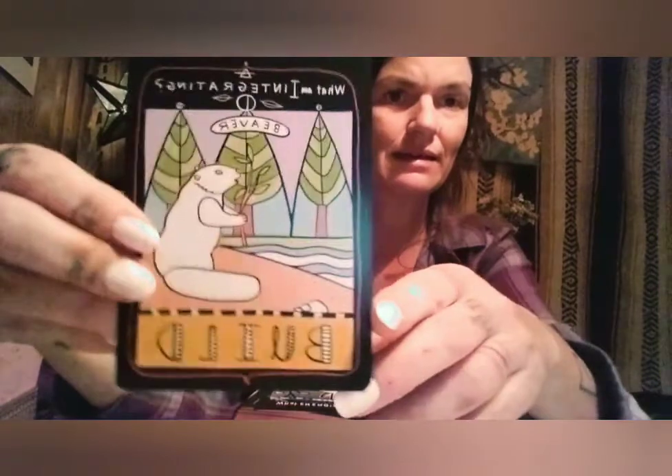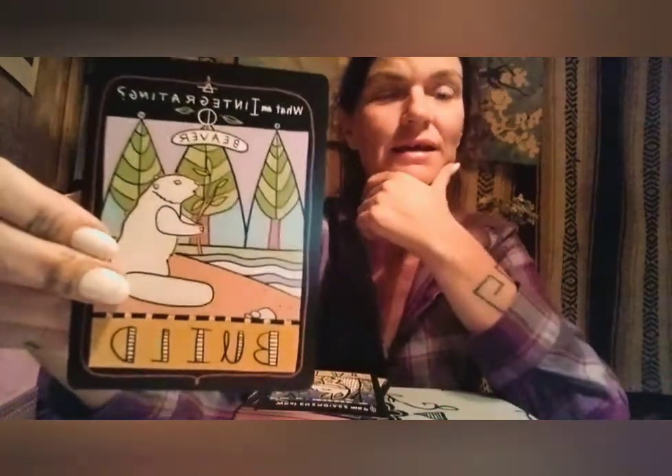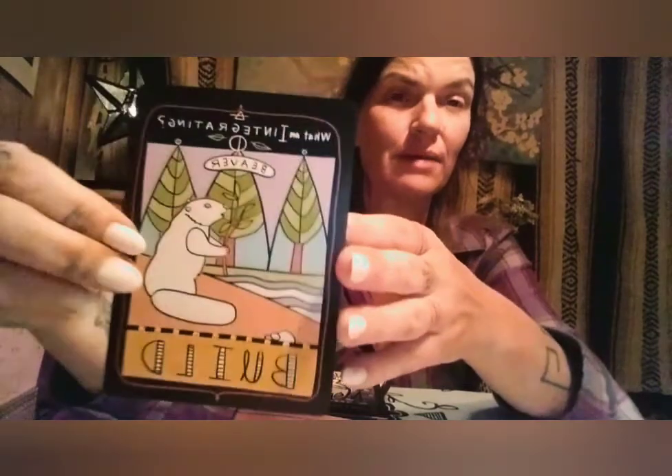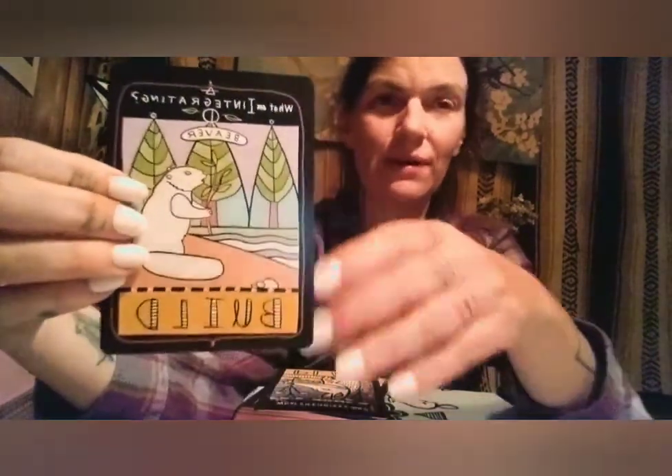Next we have the beaver — Build — asking: what am I integrating? It goes through the attributes this animal can bring out spiritually and the behaviors we can look at. Humans think of the beaver's building as messing up the environment, but they're building with a conscious awareness of how they can help the environment benefit themselves and others. There's a renewal process that comes through with the beaver — and as humans we don't like it because it's inconvenient and it's change, but it's so necessary.